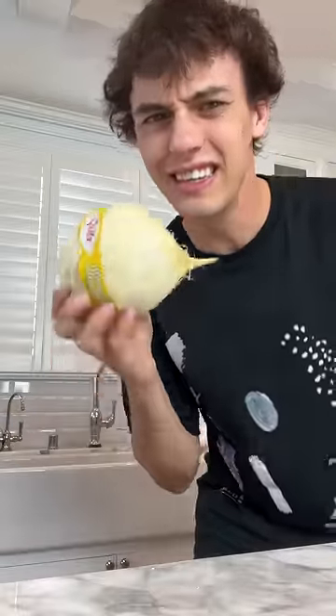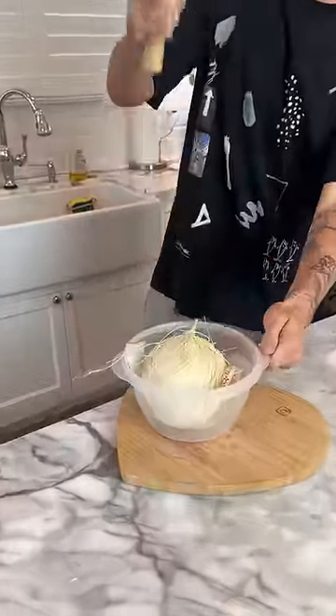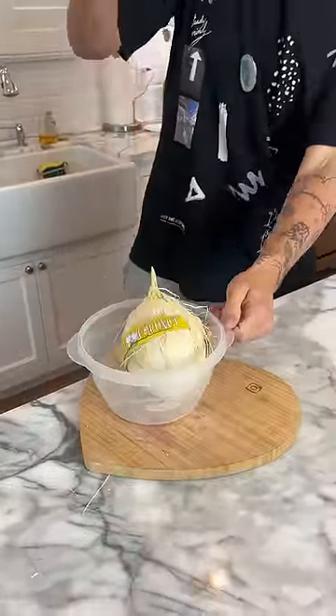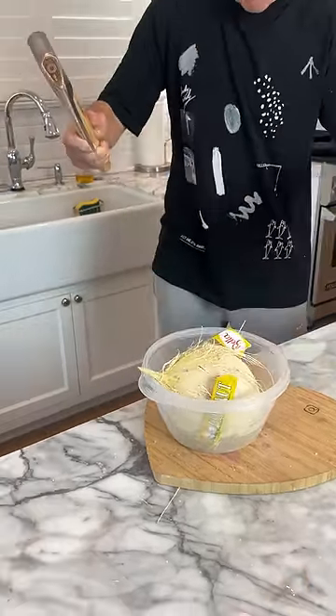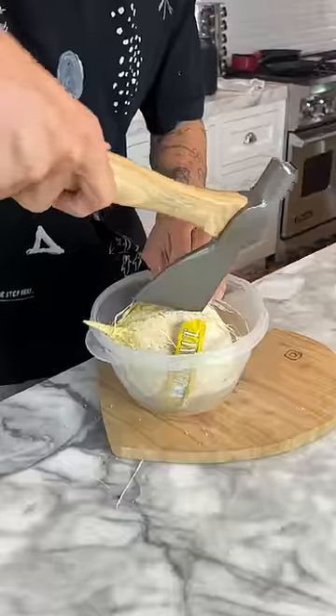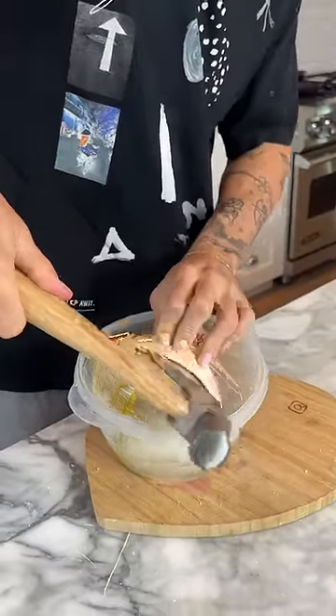We got a coconut and we got an axe, so you know what that means. Three, two, one — oh no, this just went everywhere! And then if we split it open here...